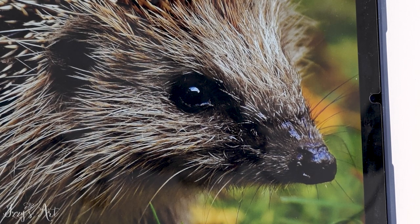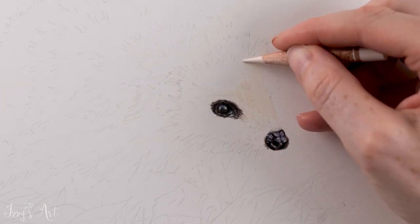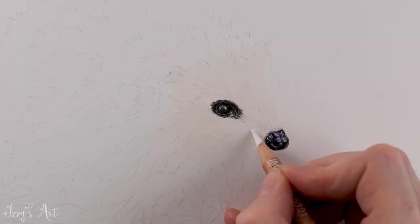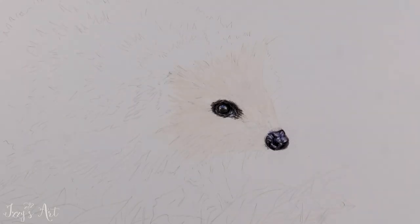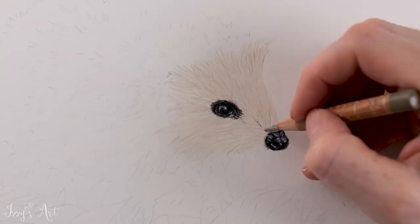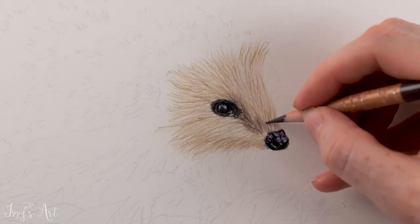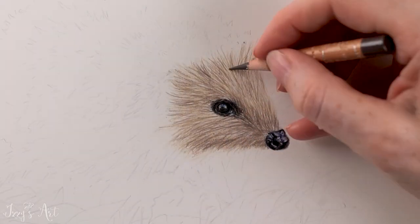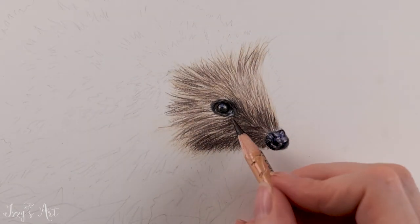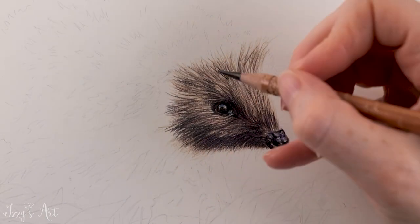The key with the face was to get down the lightest base colours first using some buff titanium, white and raw umber 10%. I then started to build up the textured effect, stroking on the spines in several layers of colours from light to dark using colours such as raw umber 50%, sepia 50%, sepia, chocolate, black, nightshade, and I also used some crimson aubergine and brown ochre to warm it up.